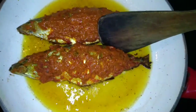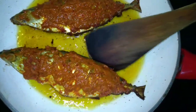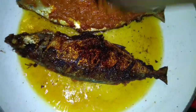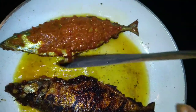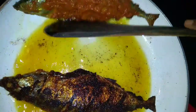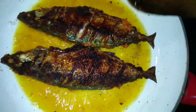We have one side of the dish and we will put it in the dish, a bit stronger. Now we will put the fish in the dish. Let's cut the fish in the middle.